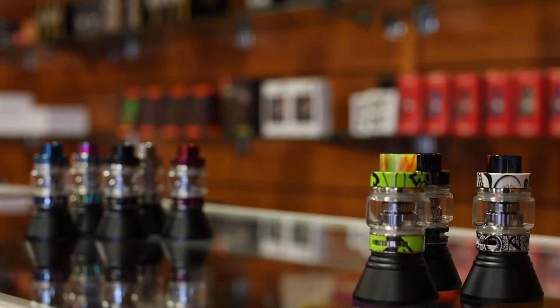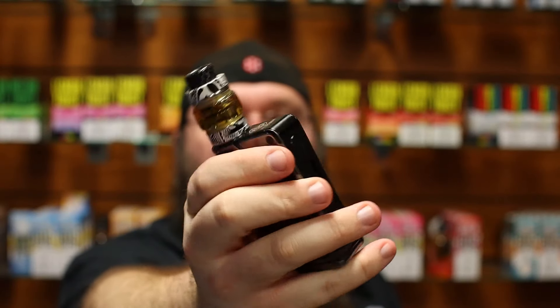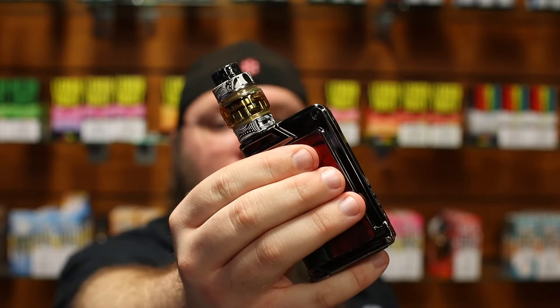There are two different materials offered: the metal edition and the graffiti edition. I've got a graffiti edition white right here, and she looks pretty good on top of the Paranormal.